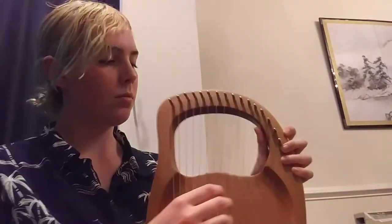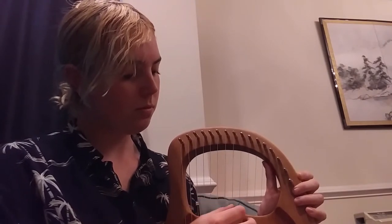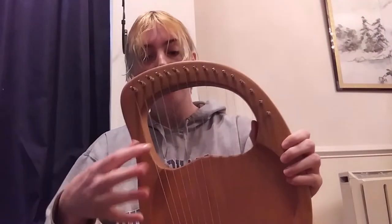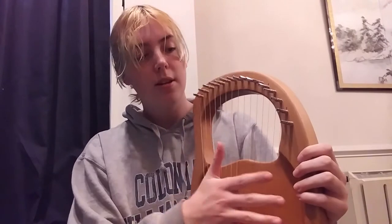Hello, today I'm going to be showing you how to hold and take care of your lyre. The lyre is basically like a mini harp. It was used often in Greece, Ireland, just around Europe everywhere really. There are different types: ones with four strings, five strings, ten strings, twenty strings. Mine has 16 strings, as you can see, and it goes from lowest to highest.